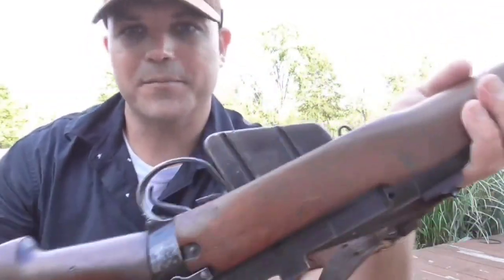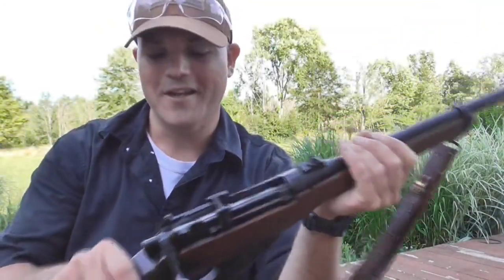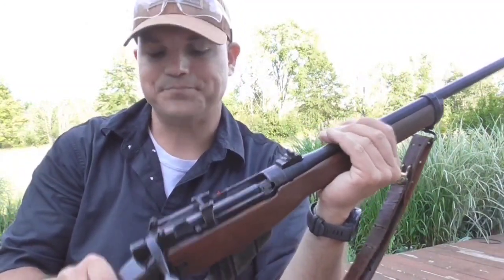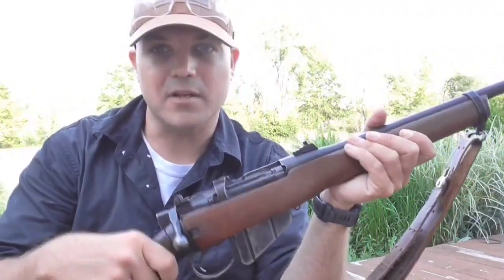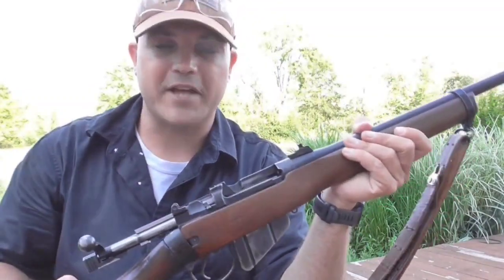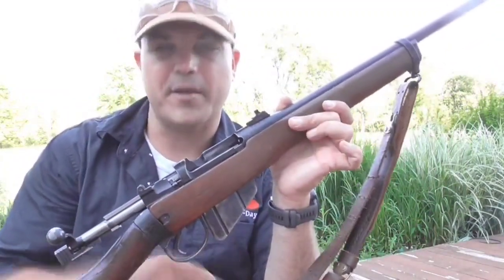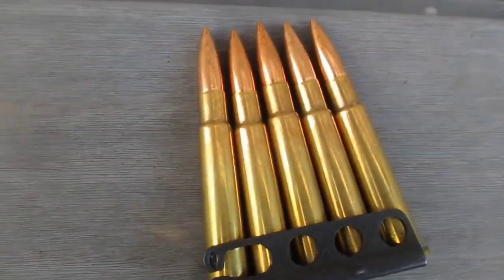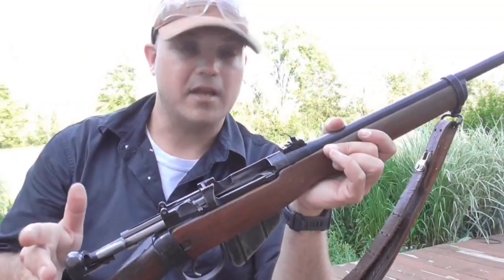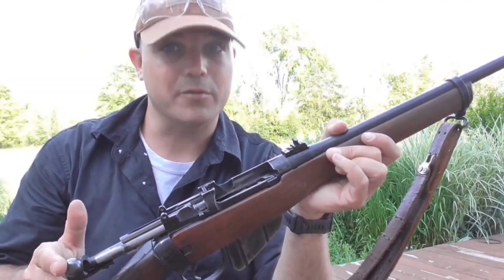On the wristband it shows you the date of manufacture — 1942 — which is really cool. So this was there at the very beginning. For those of you who don't know, the British Enfield No. 4 Mark 1 is a bolt action, and it takes two five-round stripper clips in the detachable magazine, giving you a total capacity of ten rounds. Back in World War II, and even back in World War I, that was a really big deal.